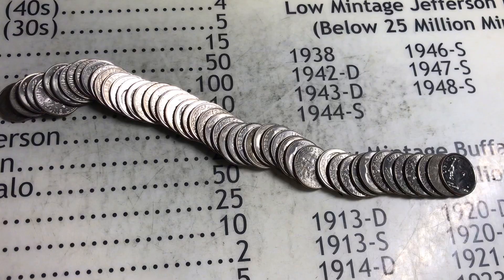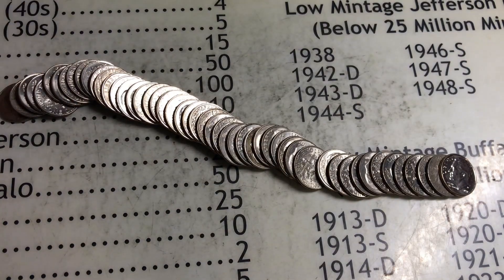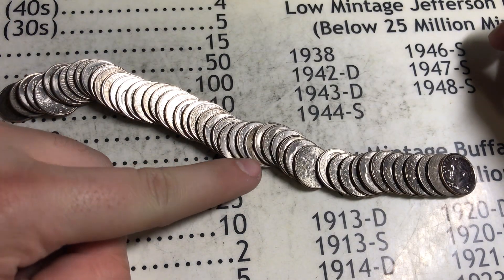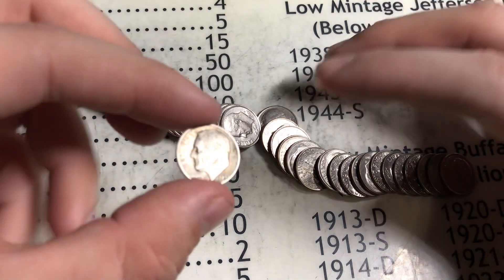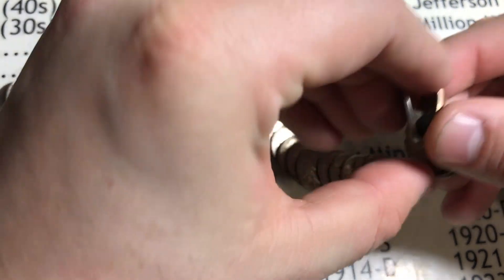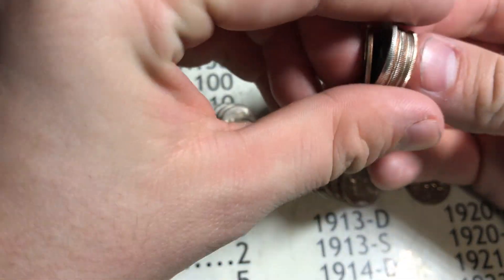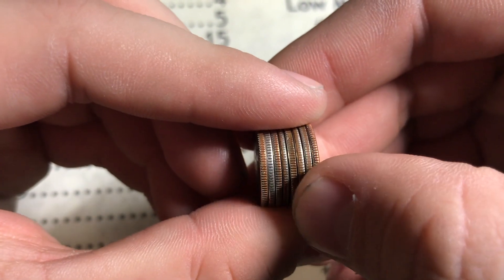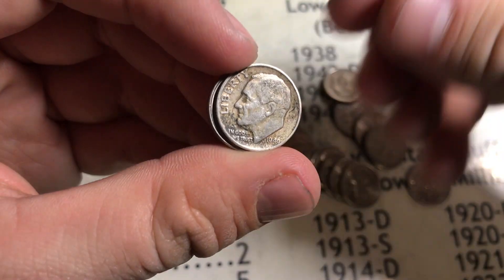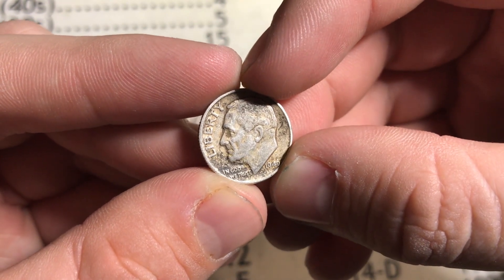Oh my gosh, guys — we just found silver in this roll, the second roll I opened! You can see two rolls I opened, and I can already see the first Roosevelt dime ever made — the first year they made them — right here. Finding silver! The way I normally search is edge-searching, which is going like this with the dimes and seeing which one has a silver edge. See that white, bright silver edge versus the clad edge? That's silver. It's a 1946 Roosevelt dime — probably the oldest Roosevelt dime I've found. That is silver — a really good find to start off with!